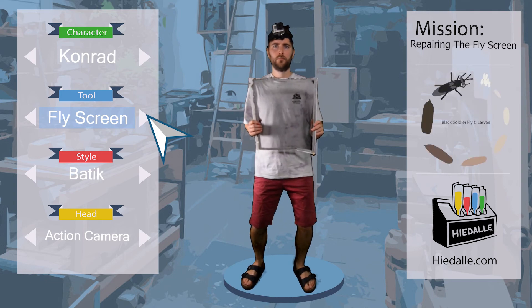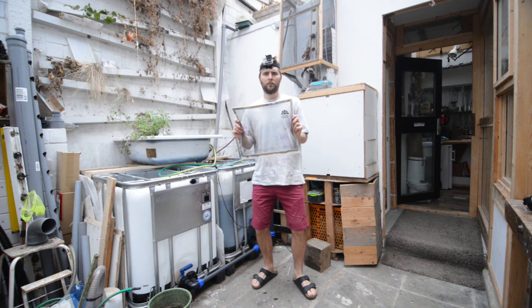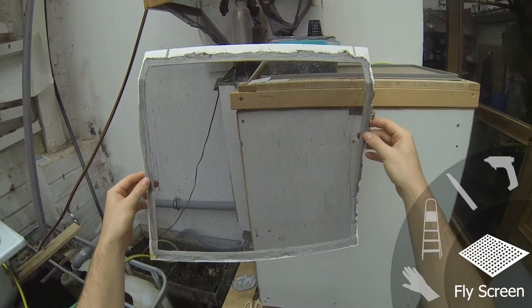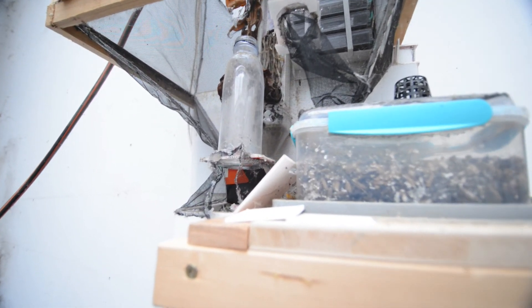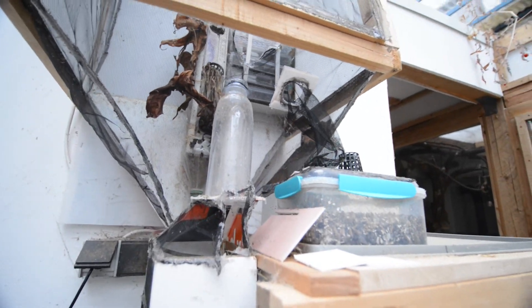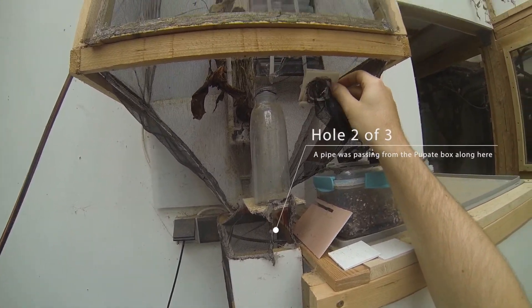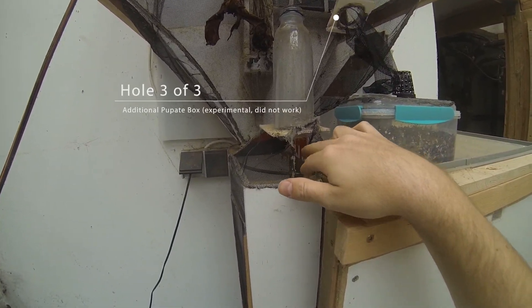Let's select the screen as tool. There are currently two holes in the bottom section of the fly screen and one in the staircase — three holes in total. Hole 1 was from the chimney-like pipe connecting the pupate box with the cage, which was too dark for the flies to use. Same goes for hole number 2, where the pipe was passing along.